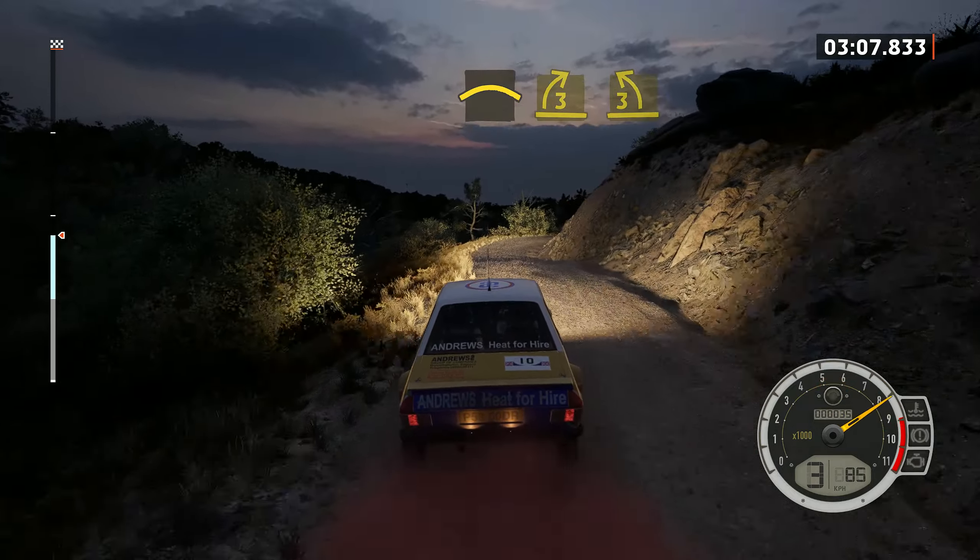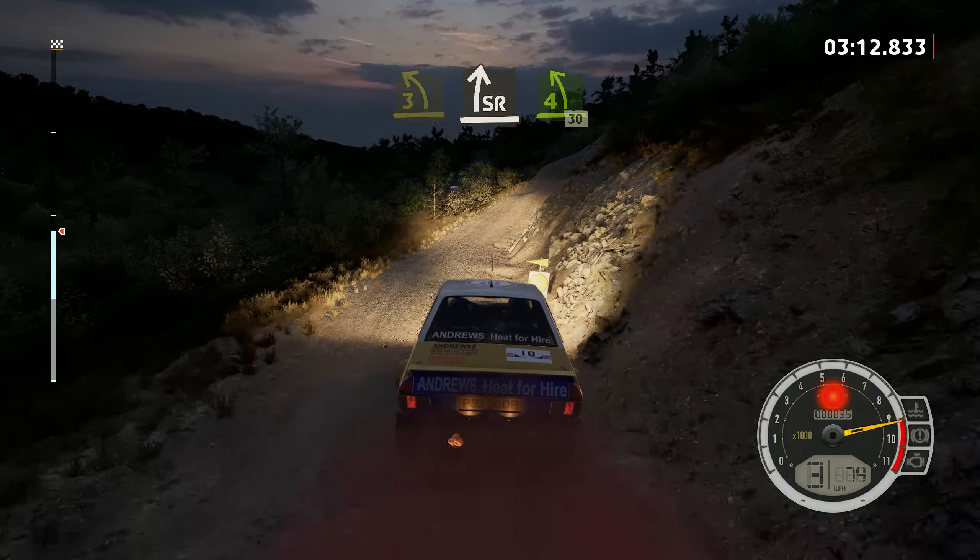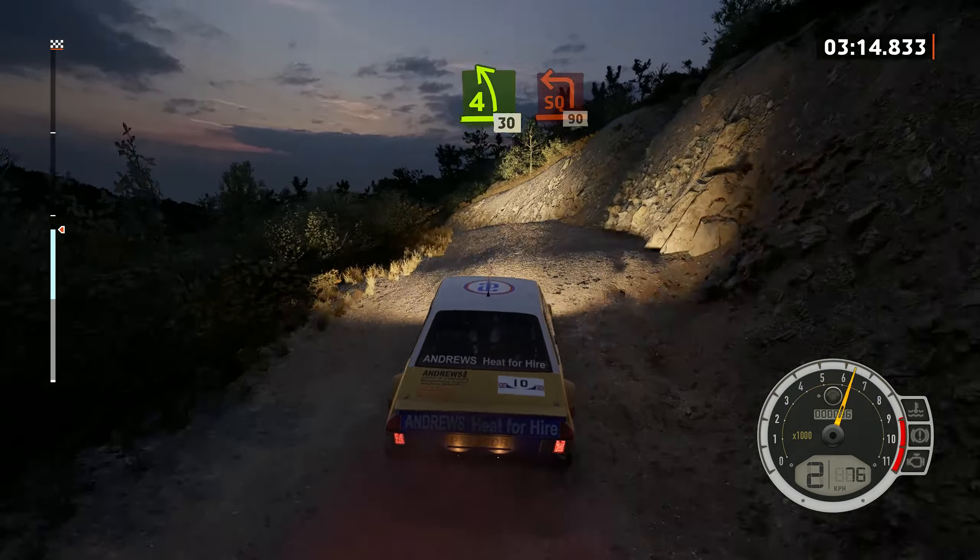And 3 right, tightens, into 3 left over crest, into slight bite. Into 4 left over jump, 30. Turn square left.